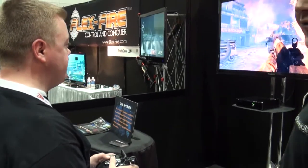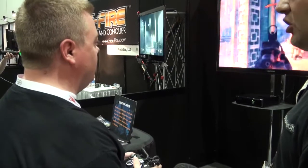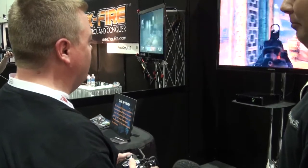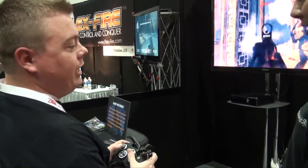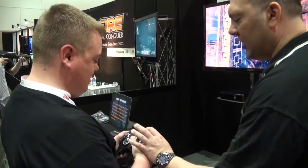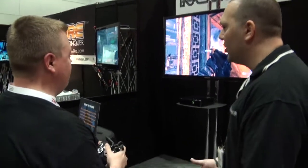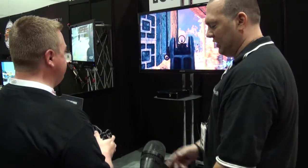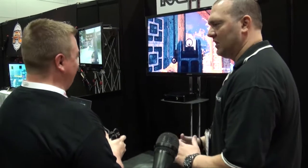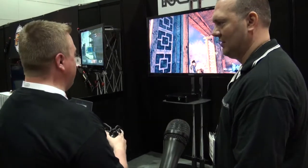The learning curve is different for everybody, but for the most part a good solid 45 minutes with it and you're good to go. My nephew picked it up in 20 minutes. I'm having a little trouble with the B button — all you need to do is just rock it a little bit, and the more you play the more familiar you'll get with it. It's positioned perfectly so you're using your finger for the trigger, and you still have access to everything you need.